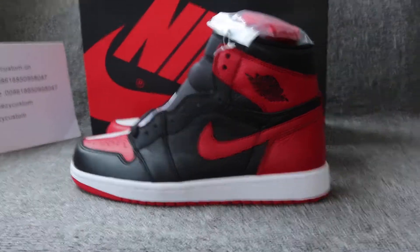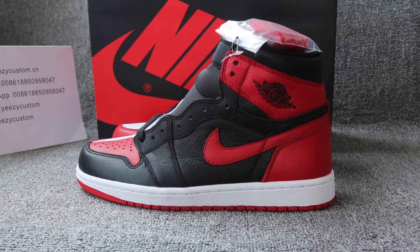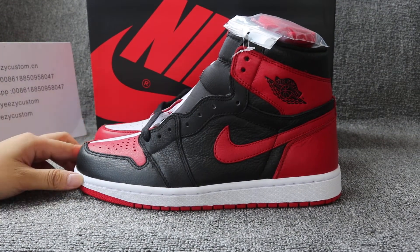Yo, what's up man? This is Mary from EasyCastardia CN and EasyCastardia OU. We are Easy Jordan and this is a brand custom made shoe seller from China.